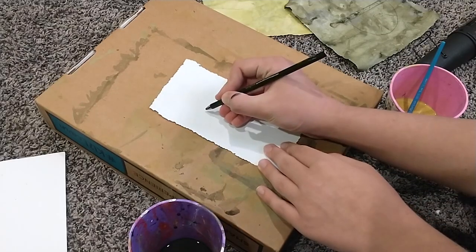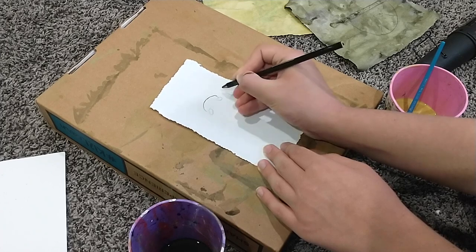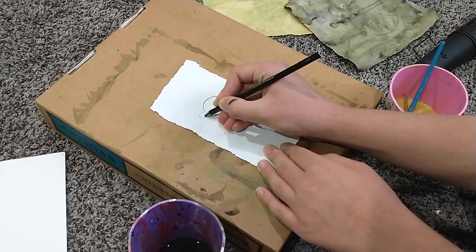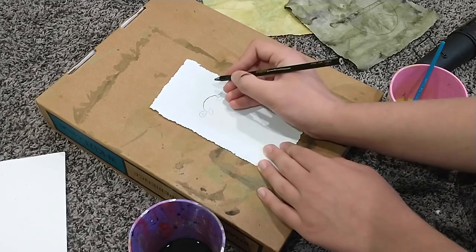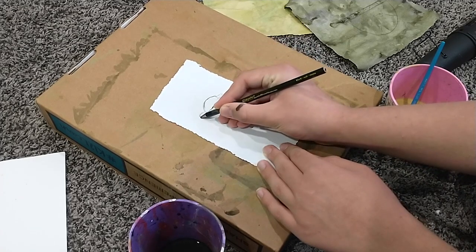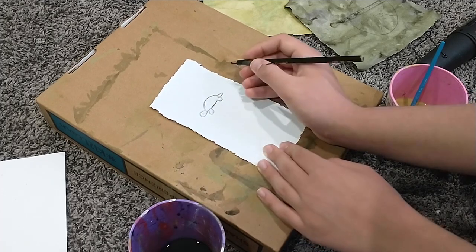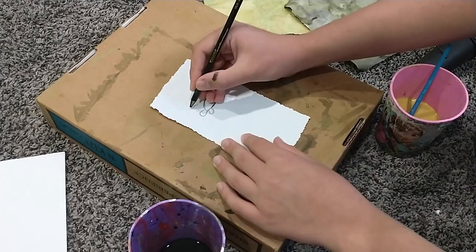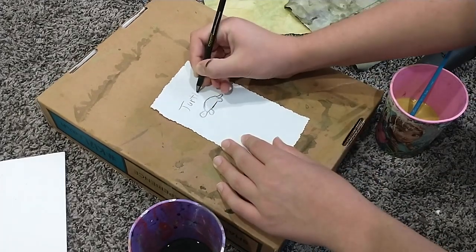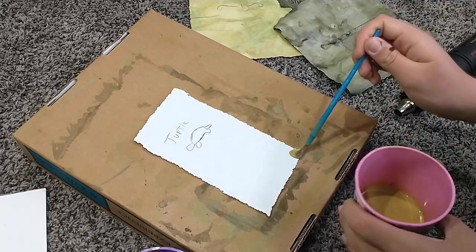Today we're going to be making some aged paper using acrylic paint and water. First, I went ahead and drew my design — went with a turtle. Mixed together some acrylic paint and water — about one part acrylic to two parts water. You can use a brush or a paper towel to apply this to your paper. You want to be pretty heavy with it because it dries a lot lighter.